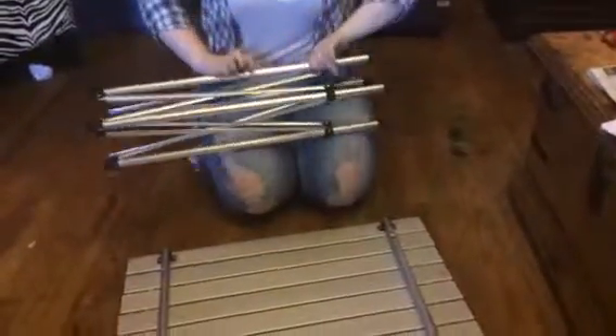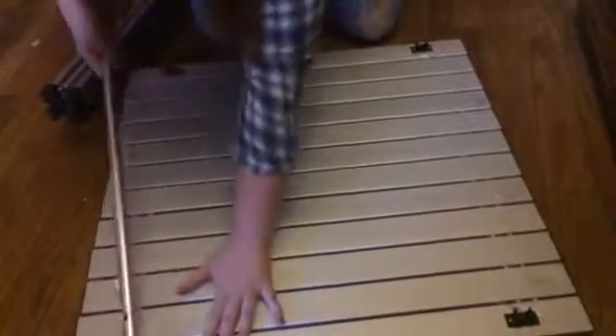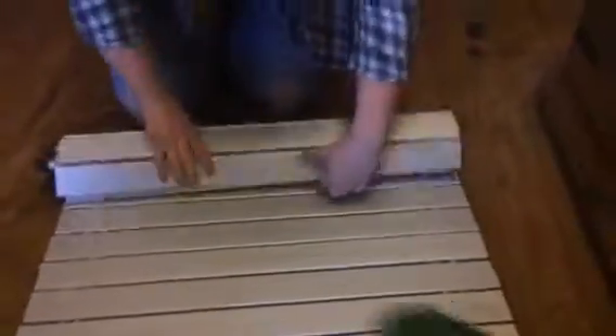Once you get the frame, it folds up kind of like a lawn chair again. And then you have these two bars that keep it locked in place. And then this just rolls up, and everything will fit inside of this little green bag.